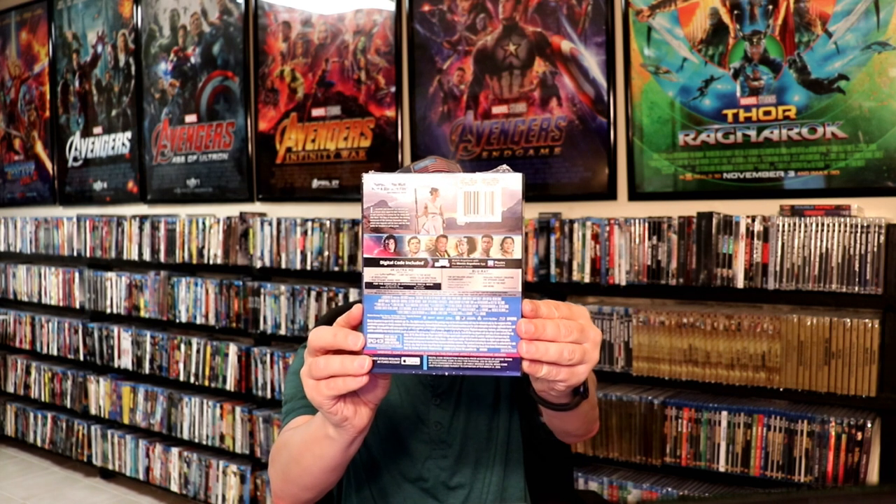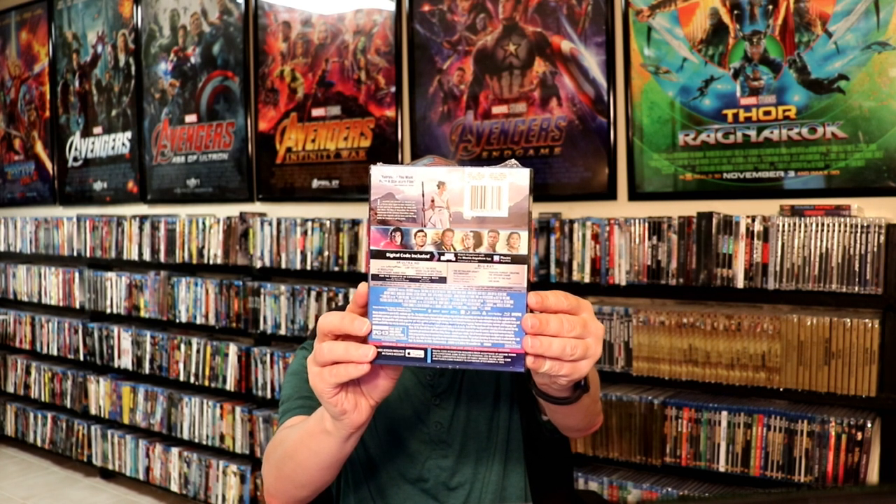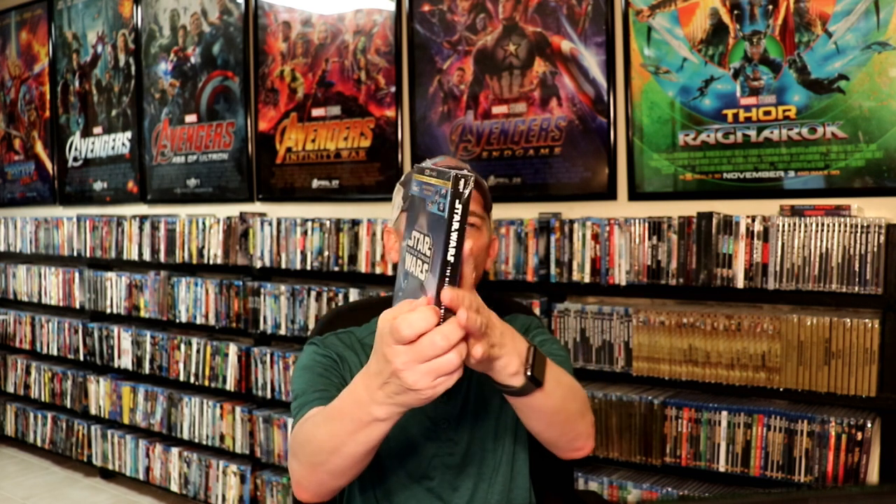My first impression is really nice. Very detailed, as you can see here on the front. And this is what the back looks like. If you'd like to pause and check the features out, you can go ahead and do so. I'm going to go ahead and unwrap this and we can take a closer look at what this packaging looks like.